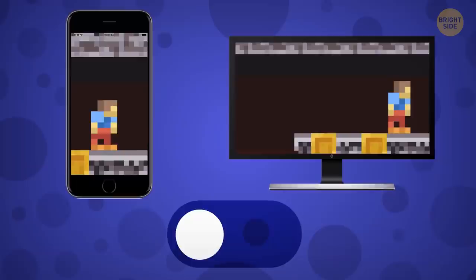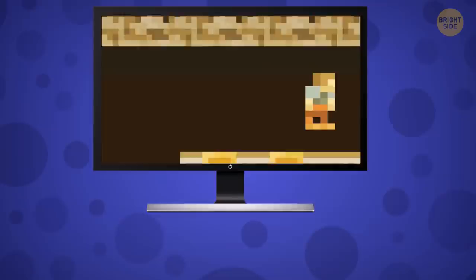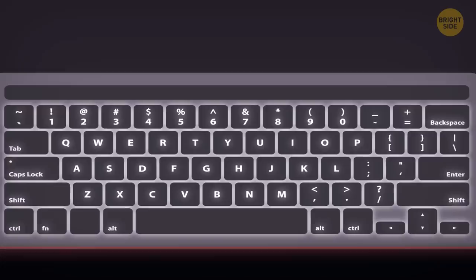Most monitors and phones now have the eye saver mode. It lowers the blue light from the screen by adding a yellowish hue to the picture. It's perfect for those who work with documents a lot. And if you want to watch a movie or play a game, just turn this mode off. Keyboard backlighting can also help you fight tired eyes. If you have to look at the keyboard while typing, switching back and forth between the screen and the keys can be hard. Backlight makes the keys more prominent — just make sure the letters are backlit properly, not just the gaps between the keys.